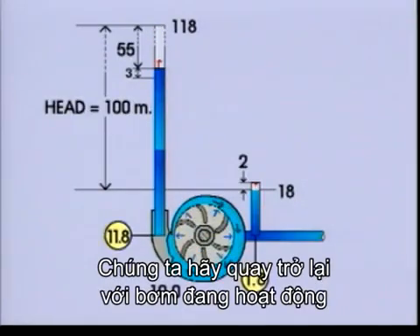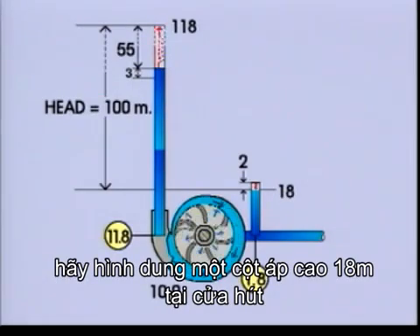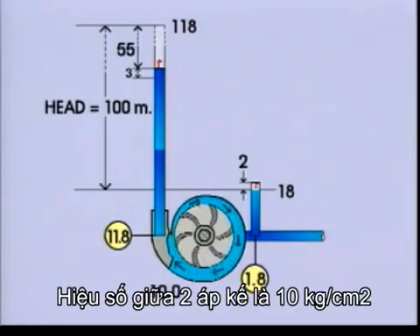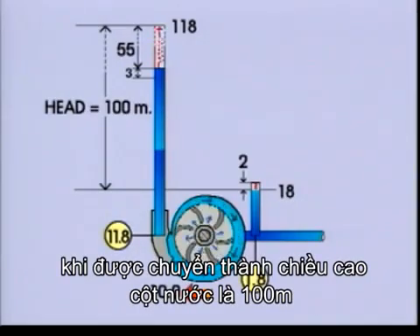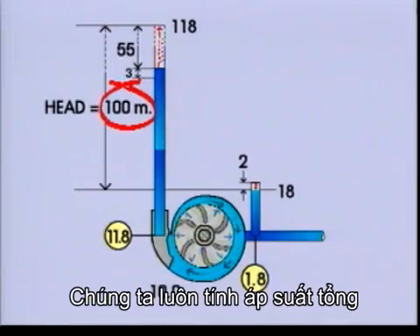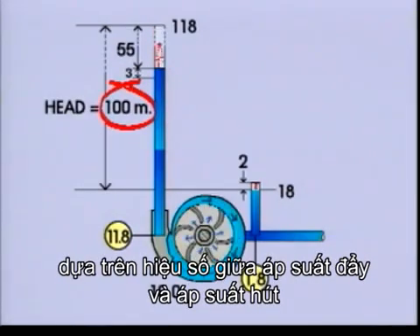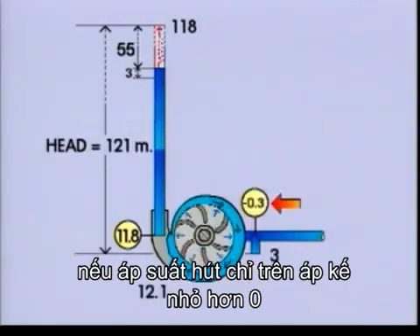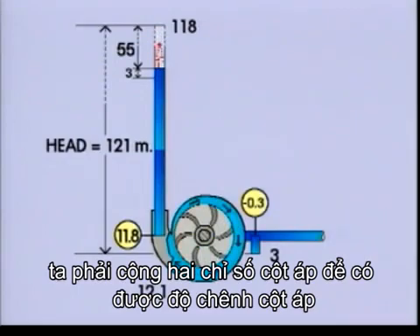Let's go back to the running pump. Imagine a column of 18 metres of liquid on the suction side and a column of 118 metres on the pressure side. The difference between the two manometers — 10 kilograms per square centimetre — when converted into a column of water, is 100 metres. So the head is 100 metres. Always calculate the head from the difference between the pressure side and the suction side. But remember: if the suction side manometer shows below zero, you have to add the two readings to get the head.